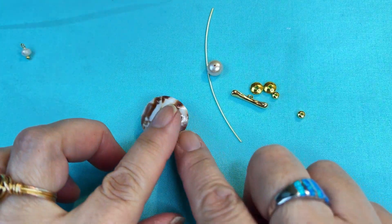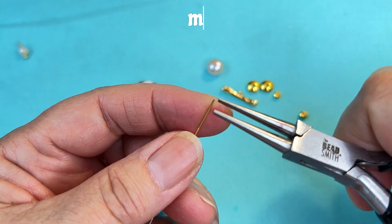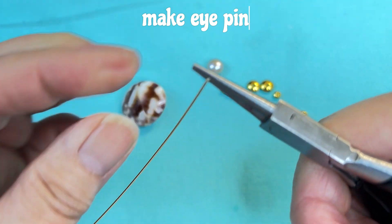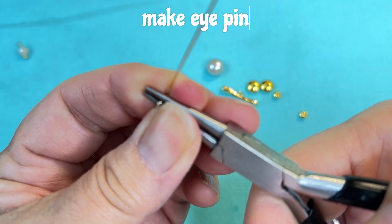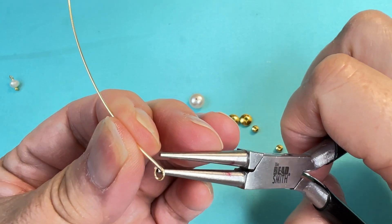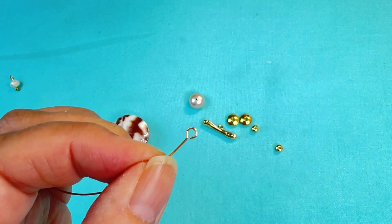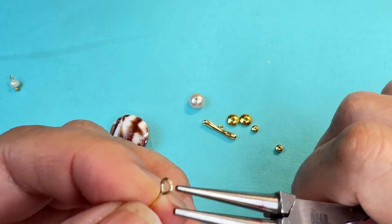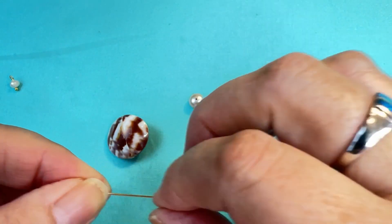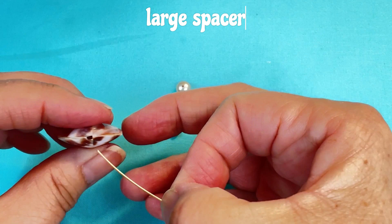We're going to put our little dangle aside and now work on the body. With this three inch piece of wire, we need to make a loop right at the bottom. I'm going to put it in between my round nose pliers and bend the wire around until I have a loop. I'm going to bring my pliers back in and break the neck on my loop, making sure that the loop touches. Now we're going to put on our large spacer and put on our shell.